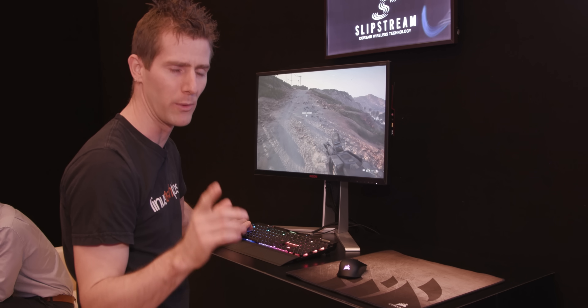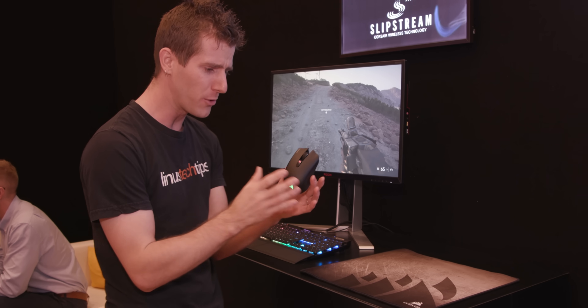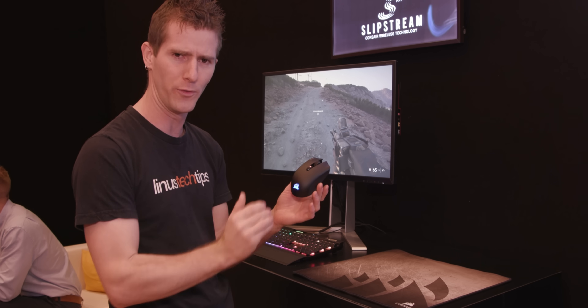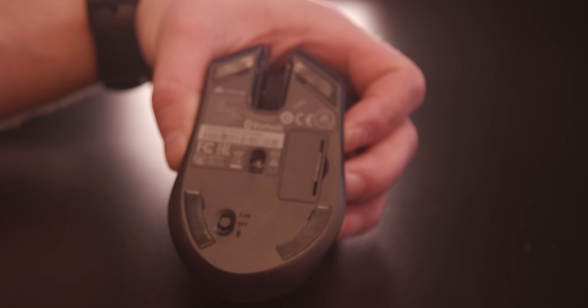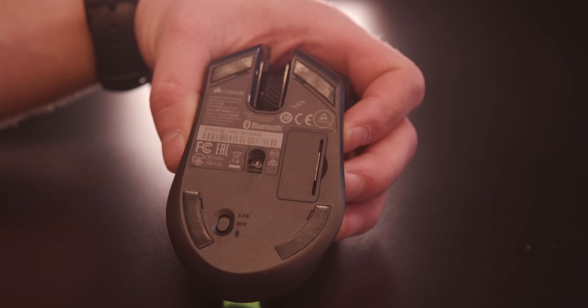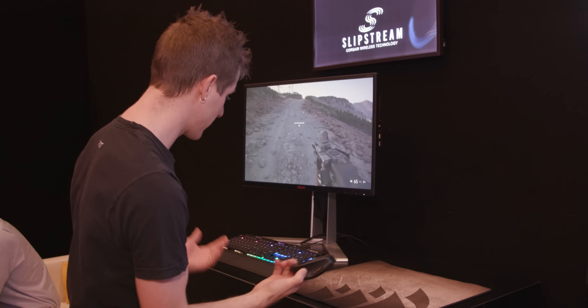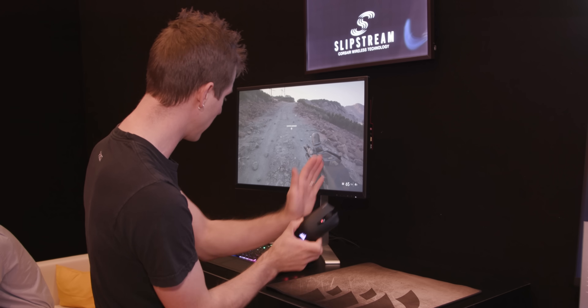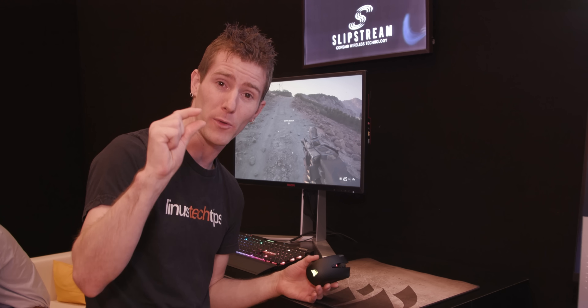Speaking of peripherals, they're stepping up their game there as well. We've had range issues with our Dark Core RGB wireless mouse in our new employee lounge, and I was so thrilled to see the Harpoon RGB Wireless. The incredible thing about this is two-fold. Number one is the wireless technology — Corsair says that with a single device connected to a dongle, they've achieved 500 microseconds, about half a millisecond of latency. And with two devices connected — like a Harpoon RGB Wireless and a future keyboard — you could get one millisecond on each, with a micro dongle.